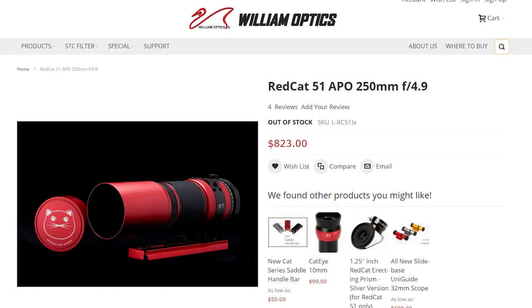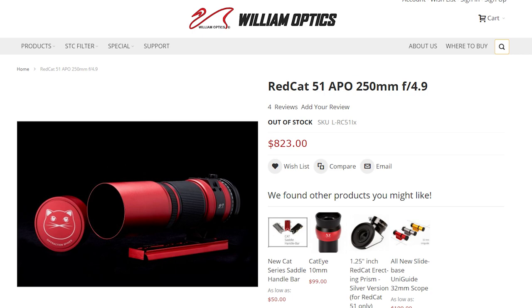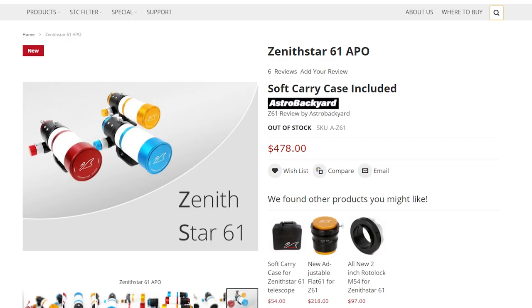Another lens I recommend if you're on a budget is the Rokinon 135mm f2.0 — that is a great beginner deep sky lens. I've seen great photos and they pair really well with crop sensor cameras. Now, if you do have the money, I highly recommend a small apochromatic refractor telescope — these also pair really well with crop sensor cameras. You could get something like the Red Cat 51, the Radian Raptor 61, or the Zenith Star 61. The optics are just going to be better than a camera lens, and the focusing is going to be so much smoother and easier.